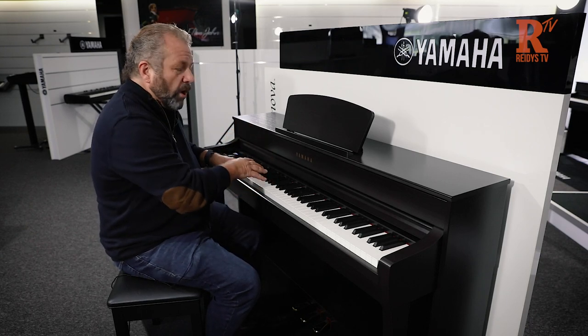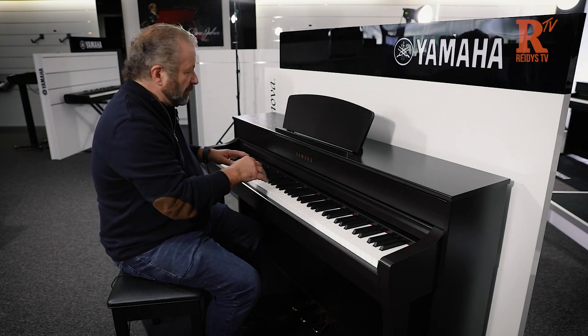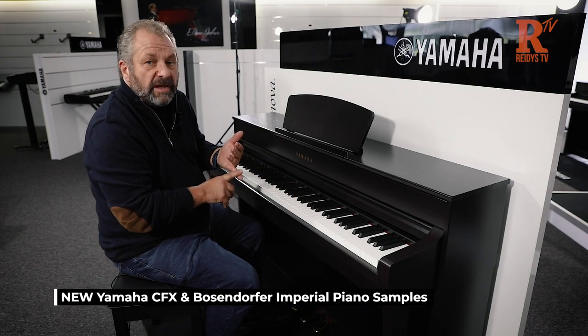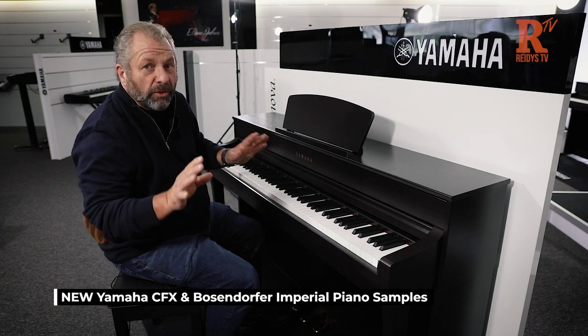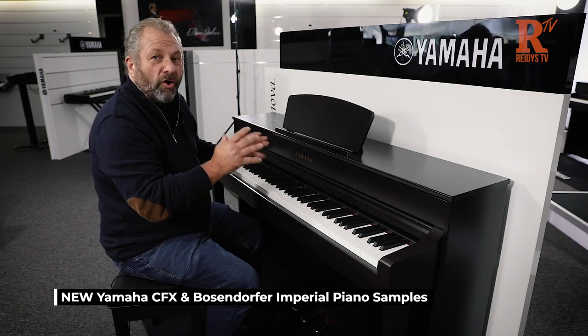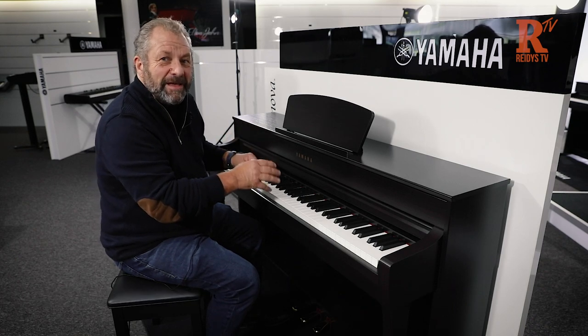Another thing they've done alongside this action is, because it's a grand piano action, they've improved all the samples of the CFX Yamaha and the Bosendorfer — the 100,000 plus pianos. So basically you've got a sample of a 100,000 plus piano here.